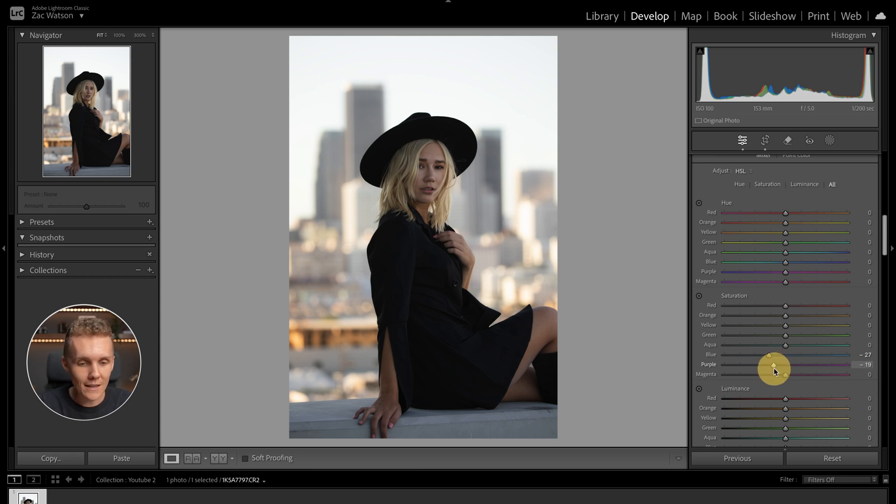So let's slightly back off the purple slider. Let's also look at backing off the aquas and the greens. I don't see too many greens or aquas in the background, but either way, I find that just dropping the saturation of these colors — even though I can't see many of them in the shot — is just good housekeeping and a good practice to keep in mind.